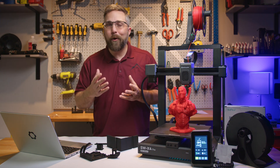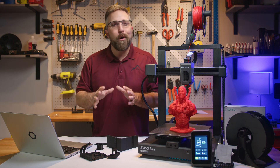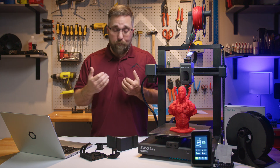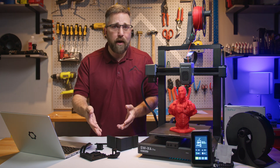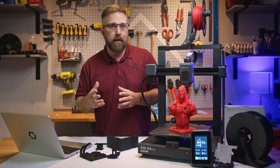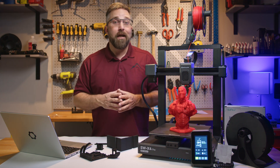I review quite a few 3D printers and, let's face it, accumulating a bunch of unnecessary prints can get pretty wasteful. There's no need to add so much plastic to the waste stream. So for my reviews, apart from test or calibration prints, I focus on printing functional parts or components for projects I'm working on, or items that will actually be useful.